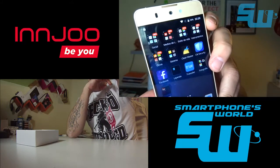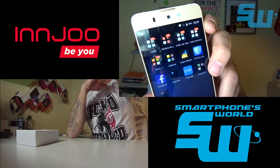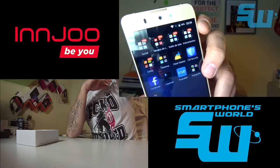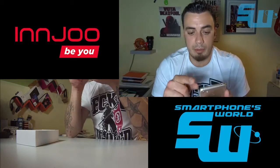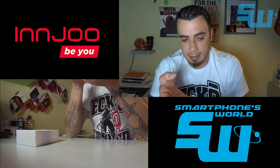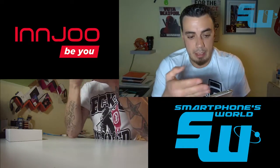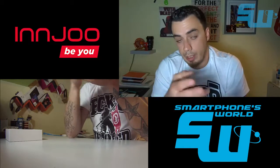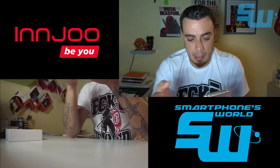El teléfono se autoorganiza todo en carpetas: social, medios de comunicación, estilo de vida, instrumentos (o sea, herramientas), y otros. Si abres, por ejemplo, medios de comunicación, te sale YouTube, YouTube Studio, Creator Studio, Google Play Music, Google Play Películas, etcétera.